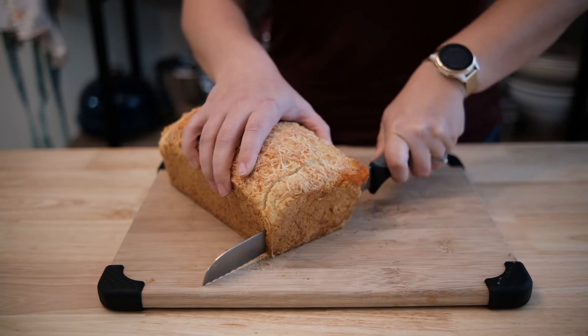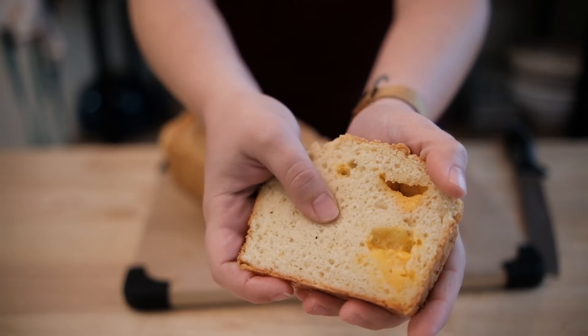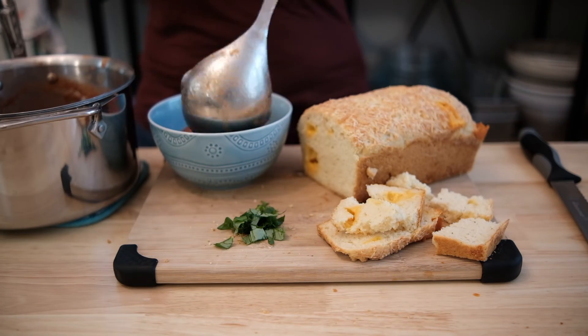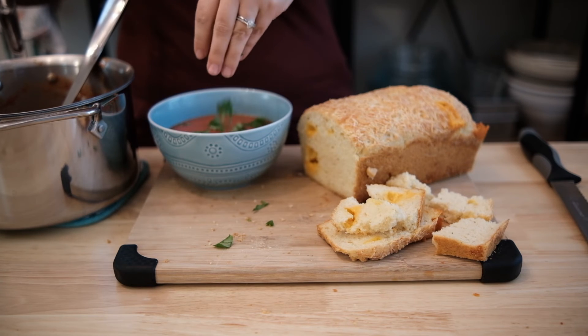It's been about three hours, so let's cut into it. Look how those cheese cubes just melt into the bread and leave those fluffy voids. We can't have cheese bread without soup, so I decided to whip up a quick tomato soup to pair with it. The sweet and salty soup pairs so well with the savory flavors of the bread.